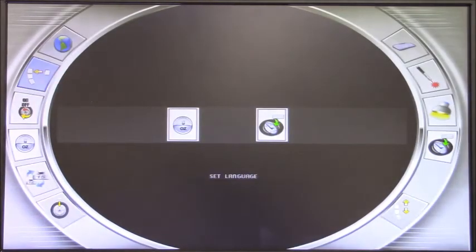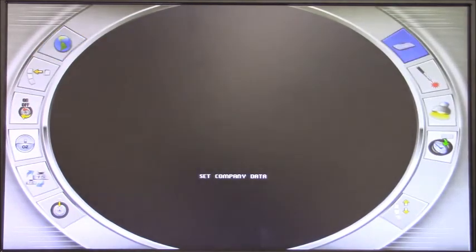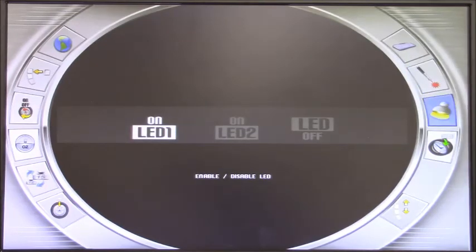Going back into the menu, we have language — the machine can be set to many different languages for different countries. We have set company data — by entering this icon, you can write the name of the company or shop on the screensaver of the machine. We have a laser that can be enabled or disabled — this is the laser used in aluminum program to place the wheel weight at 6 o'clock. Same goes for the LED: this machine has an LED light inside the balancing shaft that helps visibility, especially on dark wheels. The intensity can be changed — level 1, level 2 for brighter, or completely off.